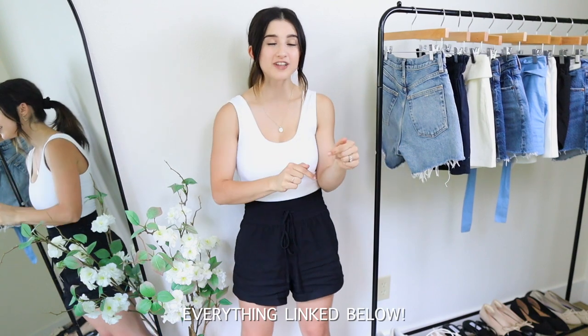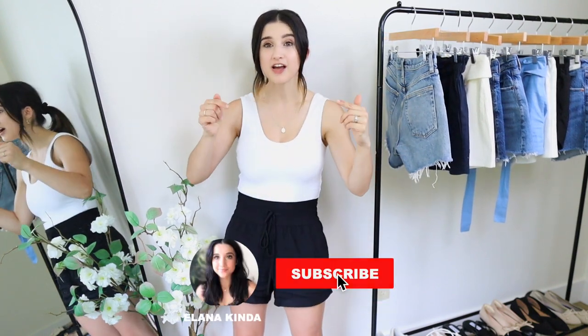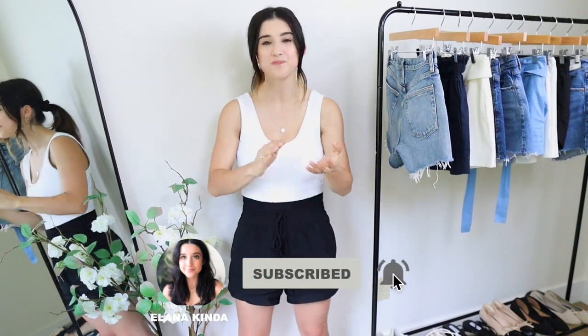That's it for this video — 12 different styles of shorts for summer, half investment pieces and half budget friendly. I really hope you enjoyed seeing the variety of styles. If you're interested in anything, it's all linked down below along with sizing details. If you're new, don't forget to subscribe — I'll see you in my next video!